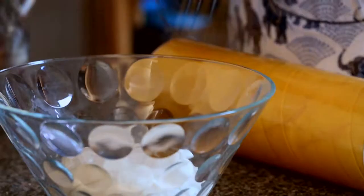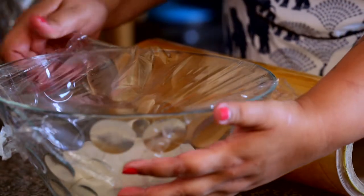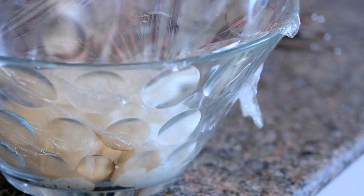Now the dough needs to rest. So I keep it aside, covered by a cling film, for about 45 minutes to an hour till it almost doubles.